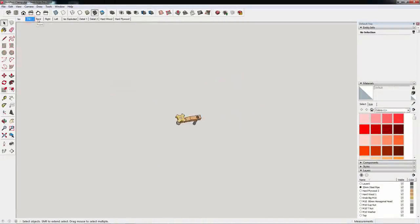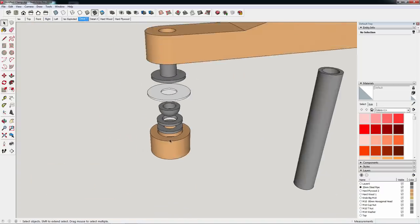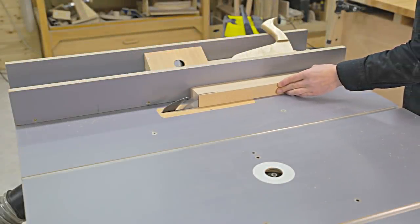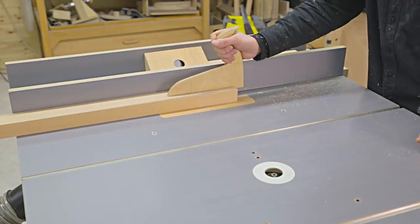I'll start with the hold fast clamps. I'll cut all of their pieces from a beech finger joint board, which was left over from the benchtop. I cut it to size with a table saw, smooth one of its sides with a jointer, and trim it to its required thickness with a planer.